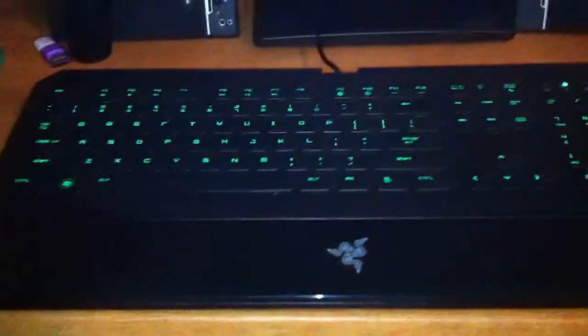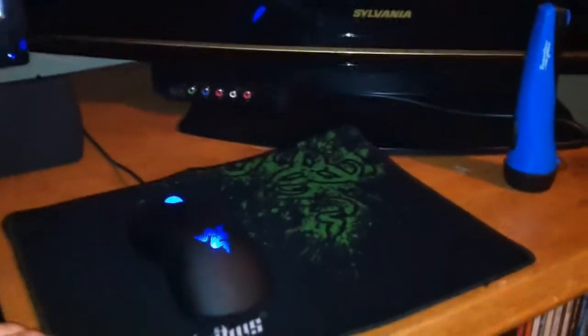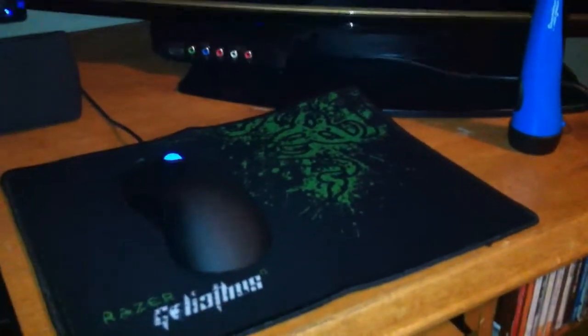Welcome to a new video from Misogi Productions. I haven't really done a live unboxing video — it's kind of an impressions video. I'm really excited because everyone remembers my Razer DeathStalker and DeathAdder. Well, now I got a new mousepad: the Razer Goliathus. I got it off eBay for a really good price — it usually goes for around $20, but I got it for about $8 as a used listing.